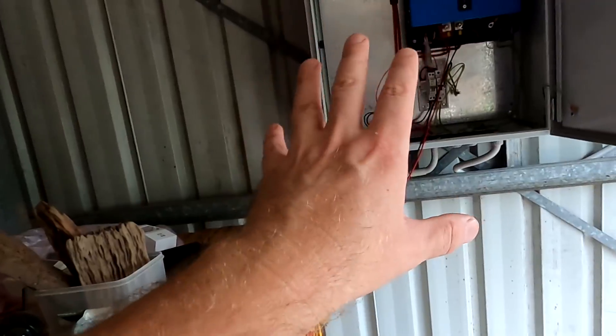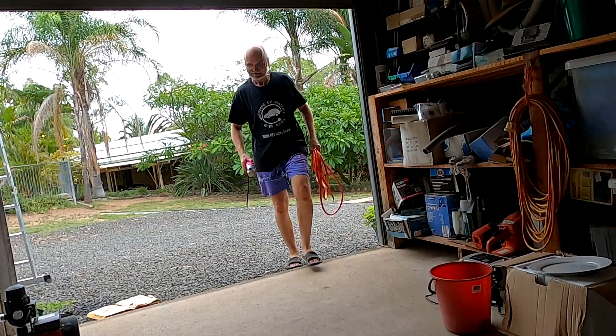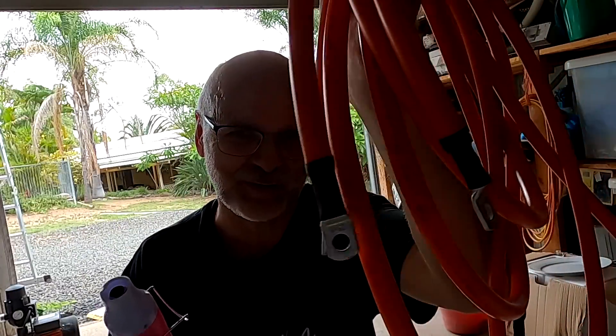I had to go back to the house — I forgot to put some heat shrink on the cables and there's no power here anymore.